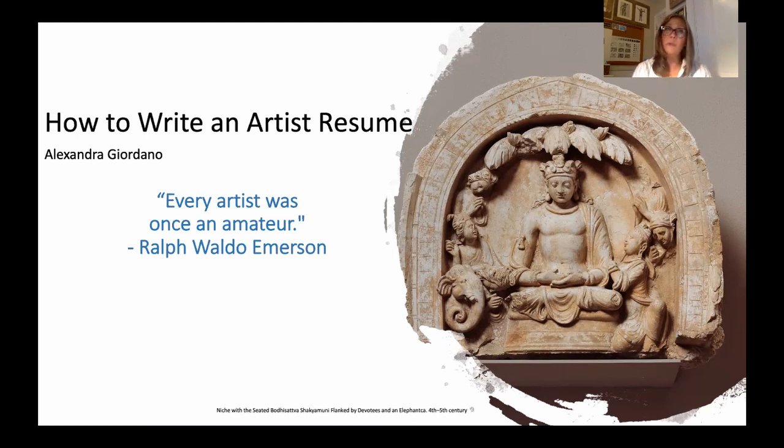I encourage you to go back and take a look at those other presentations — they're really helpful. I'm Alexandra Giordano. I'm a professor at SUNY Farmingdale College and St. Joseph's College of Art History, and I also work at the Hofstra University Museum of Art. Much of the artwork included in this presentation is non-Western, Asian Eastern art — images that are really calming and centering, as this whole process can be really overwhelming.